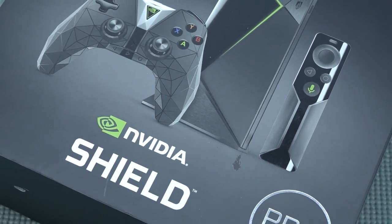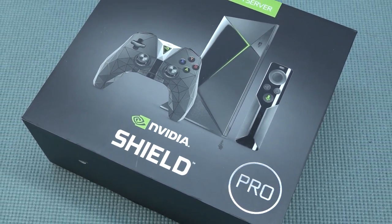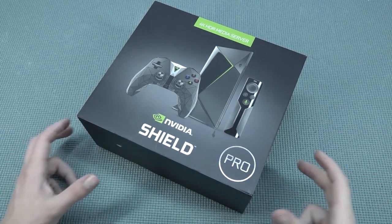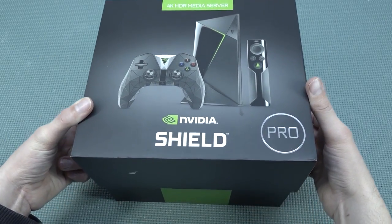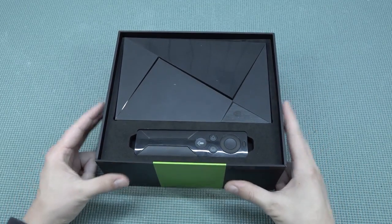Is this older Nvidia Shield Pro worth picking up? It's quite expensive if you look around. Maybe you can pick it up cheap from a thrift shop, but you'll be lucky because it's basically a collector's edition nowadays. People pay a lot of money for it, including myself, just to review it on the channel.